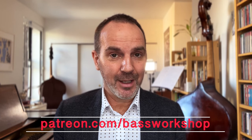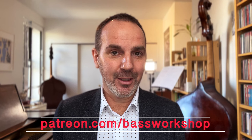This is Clovis Nicolas. Join my Patreon and let's dive together into the beautiful art of bass playing. I'll see you next time.